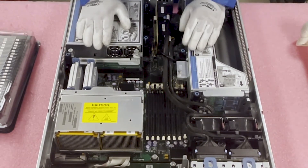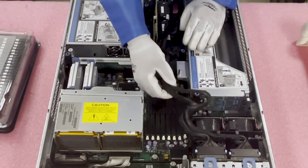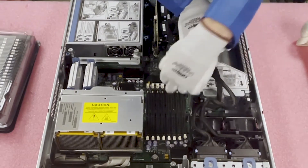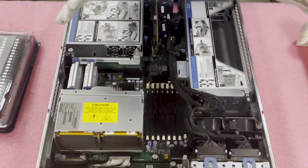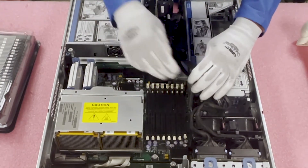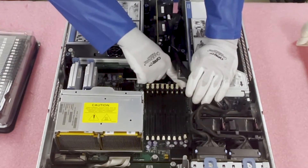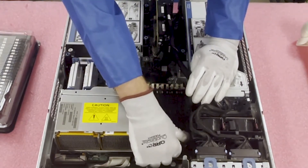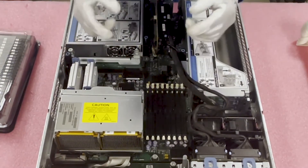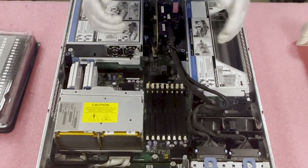I do want to note that when you're doing this, you are going to have some cables in the way. Personally, I just move them to the side and load it because I don't want to disassemble everything — if you want to, you're more than welcome to. Also, I like to pop all the tabs open first so that when I'm working I'm not fumbling around with memory in my hands trying to mess with the tabs. Just little things that'll make your life a little bit easier.